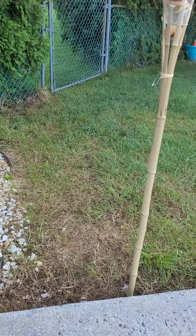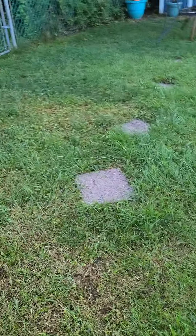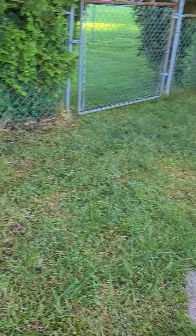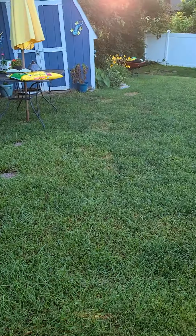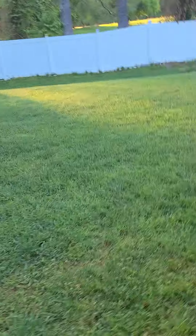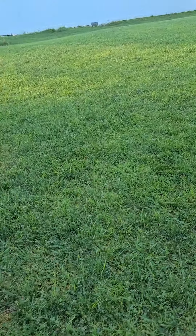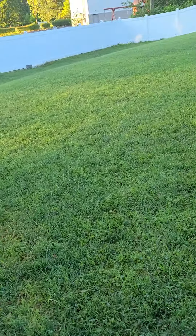My backyard was full of clover and Creeping Charlie. I made every attempt over the last four weeks. First I put down Scott's three-in-one Turf Builder, which was supposed to kill the weeds, kill the clover, and build up the grass.